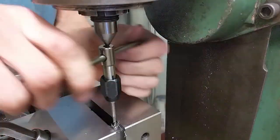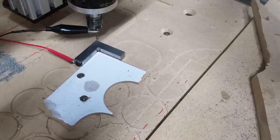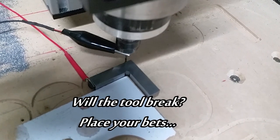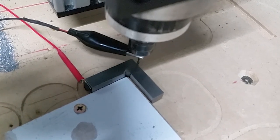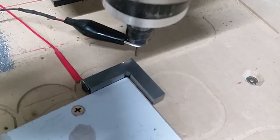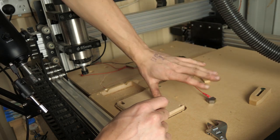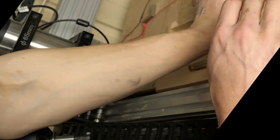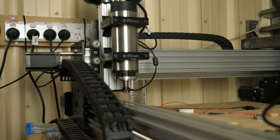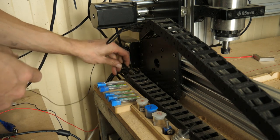And... success! It actually worked first time. As fun as it is running these cables out every single time I need them and risking them getting tangled, I reckon I can come up with something better. So I'll use the existing cable trace and permanently house the probes near the router head.